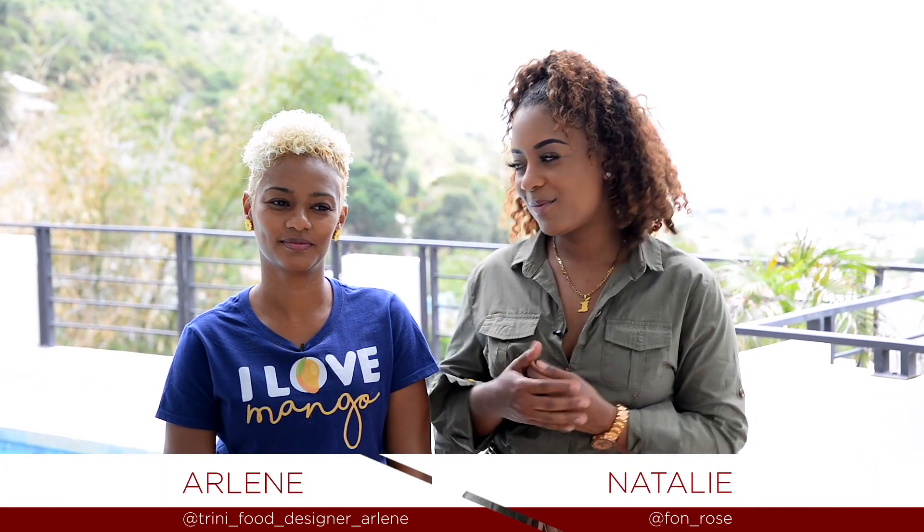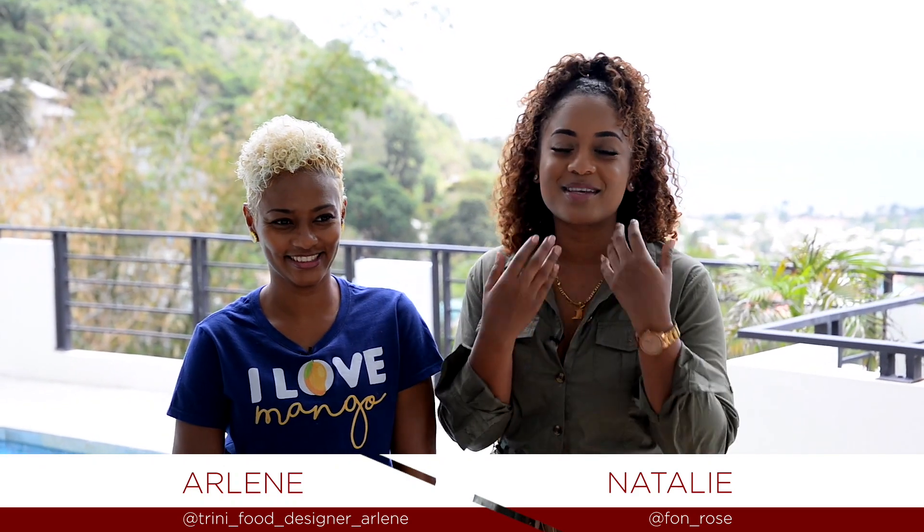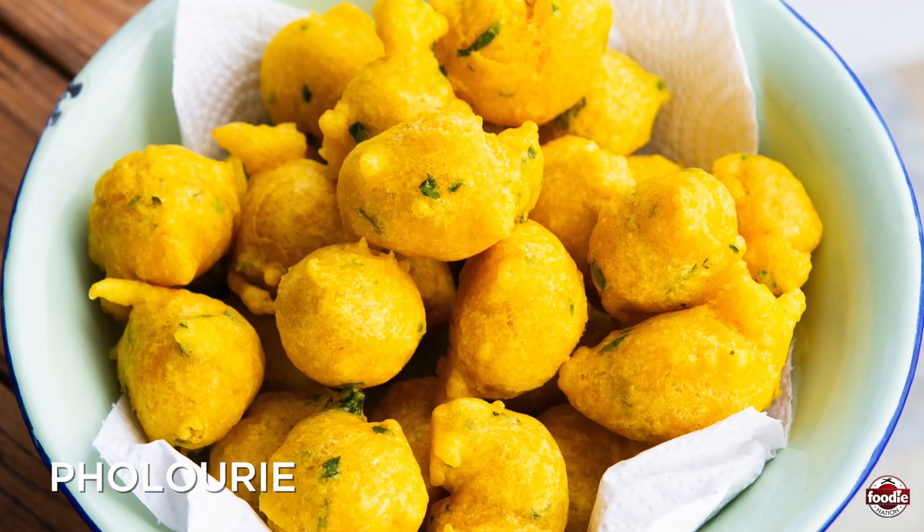Hello my foodies and welcome to How To Foodie Nation. I'm here with the ever so fabulous Arlene, so good at what she does, myself Natalie, and today we will be making Poulori.